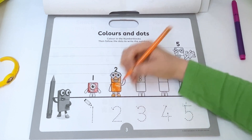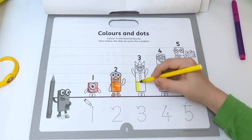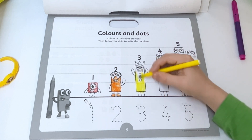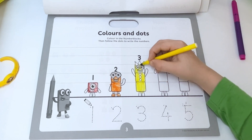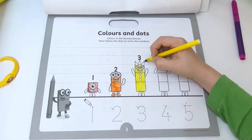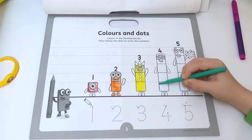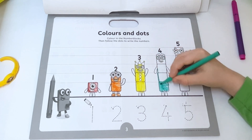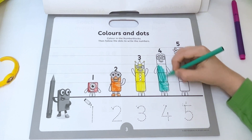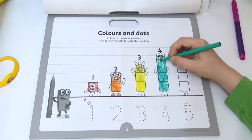We can't forget about his beautiful shoes — there's two. Three looks really happy, so don't colour in her mouth. And after we are going to trace the numbers. Here's four — it is a cool pen. Four is done.